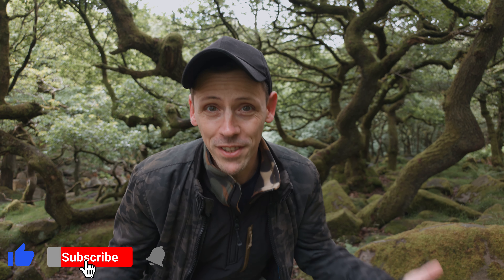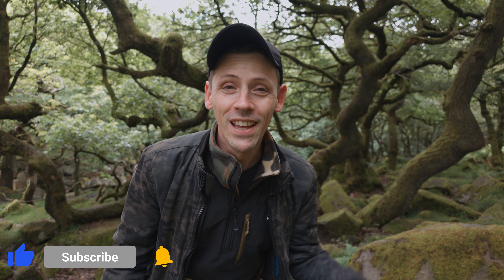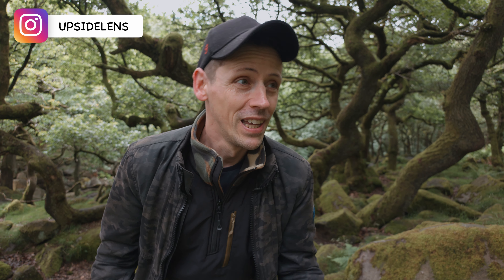Hey, what's up everyone. My name is Seb and if you're new around here I make videos all about mobile phone photography. Now this video is a long time coming — I've been wanting to come to this part of the UK for a very long time and I couldn't think of a better place to test out what the Xiaomi 14 Ultra can do. So let's go and explore!